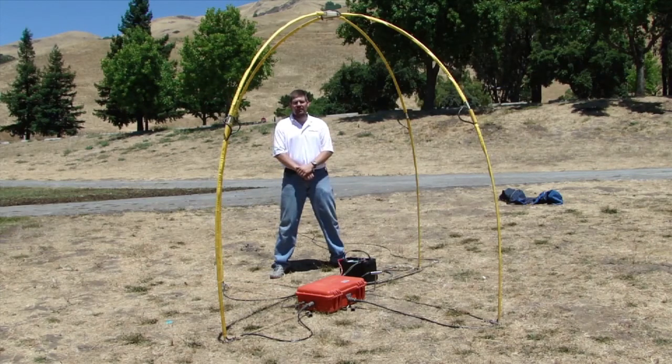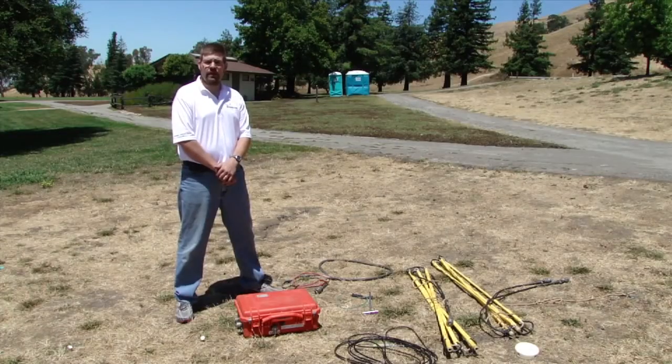We measure E and H fields, which then through an FFT and other calculations, we produce impedance curves. This will give you apparent resistivity and phase against frequency. This information can then be inverted and give you resistivity against depth. This transmitter is a portable, battery-powered EM transmitter.